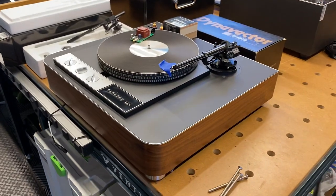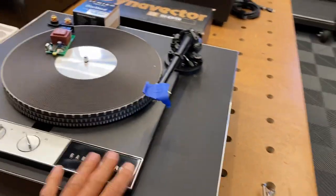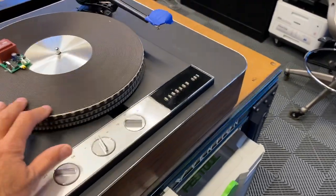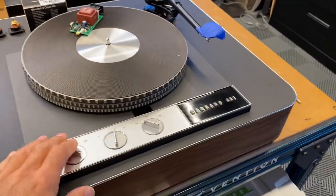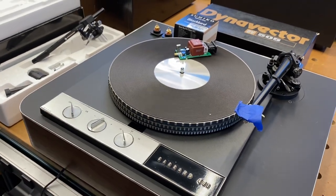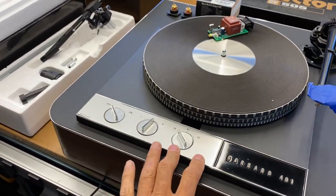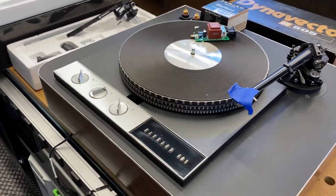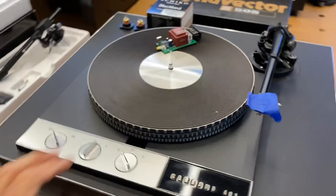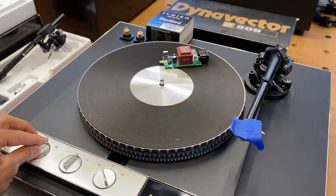First and foremost, I've got a Garrard 401 here. This has been a long-running project — this turntable I'm building for myself. It had already been restored by someone else, I believe it was Grail Audio. The 401 and the 301 are used interchangeably; they're very similar mechanically. It's a vintage turntable from the 70s. It has a more 1970s look, which I tend to like better than the 301. The 301s look a little more vintage from the 50s and 60s, but similar technology. They just vary a little bit in the parts. Both are idler drive turntables — super reliable, well-built, and desirable.